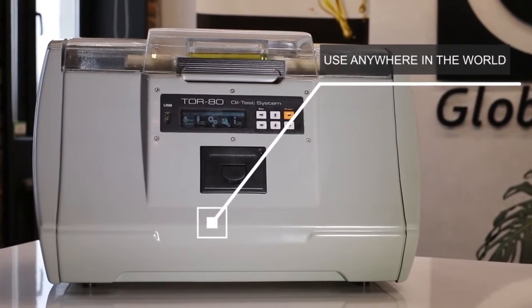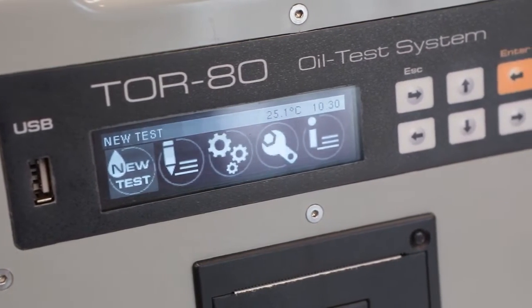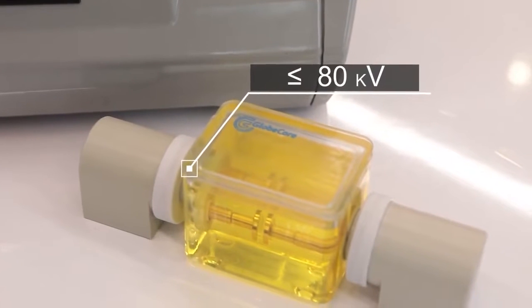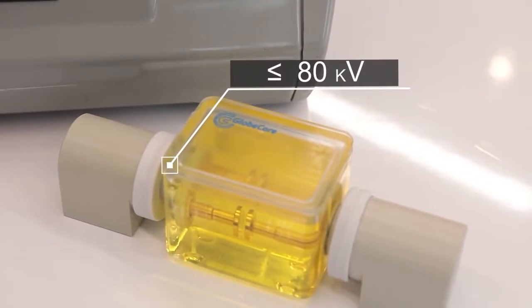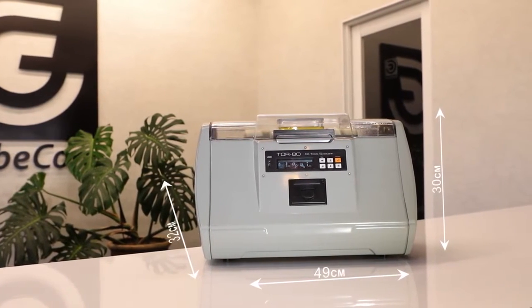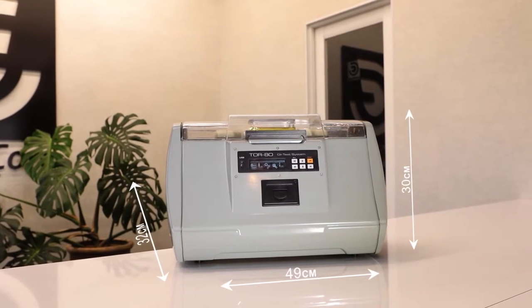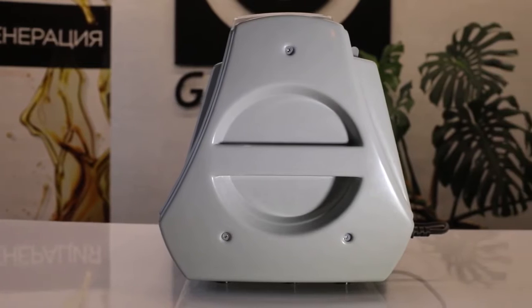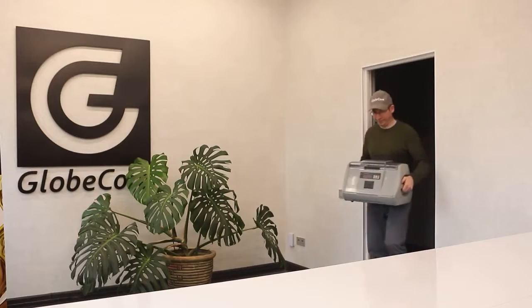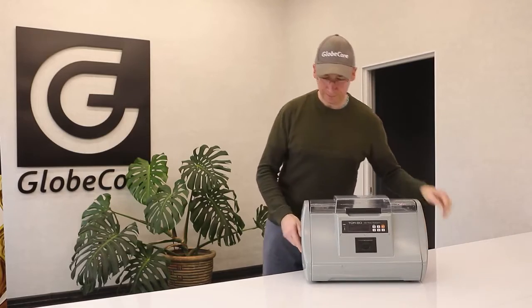Therefore, the GlobeCore device can be used anywhere in the world. It also tests liquid dielectrics of various origins with a breakdown voltage below 80 kilovolts, whether they are synthetic or produced from mineral or vegetable oil. The device is quite compact — 49 cm wide, 32 cm long, and 30 cm high — and is equipped with handles, making it easy to move around the laboratory or from one room to another.